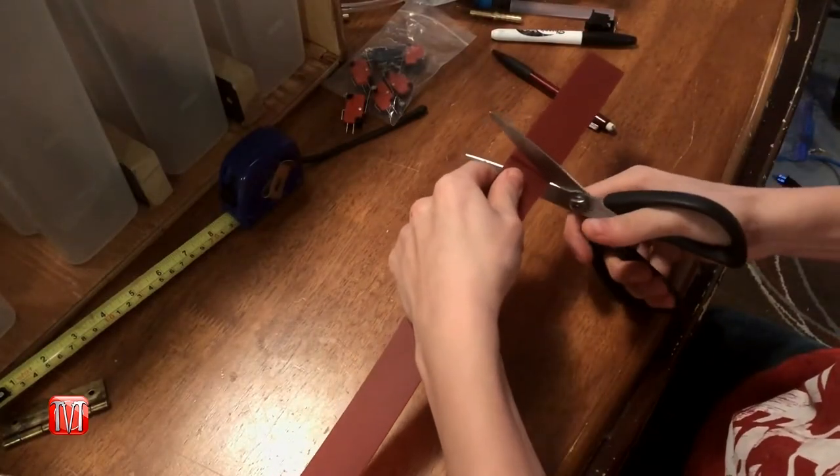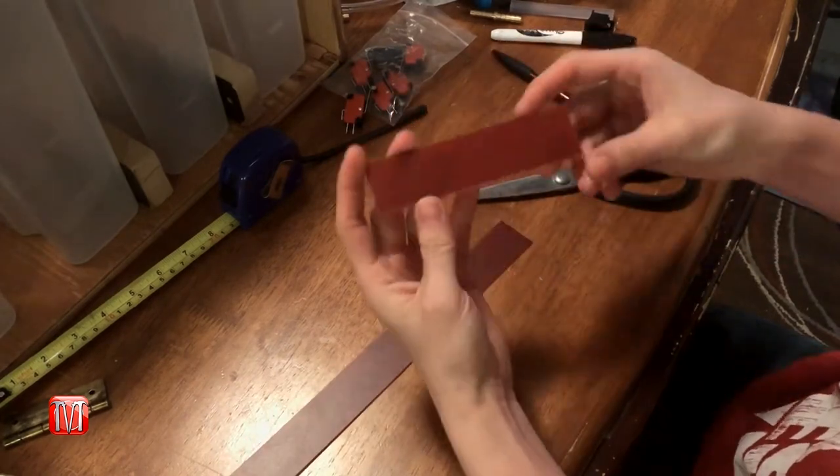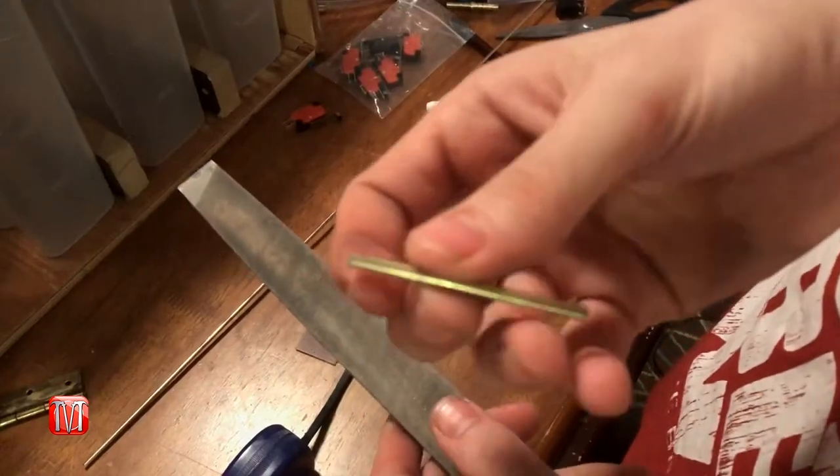Next, let's move on to making the switches. Using eighth-inch thick acrylic, cut six strips that are one and a quarter inches wide and five inches long. Then cut six eighth-inch thick metal rods to one and a half inches and use a file to smooth out the edges.